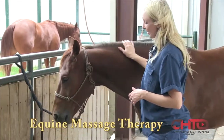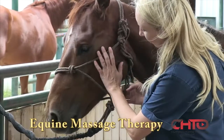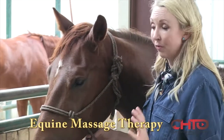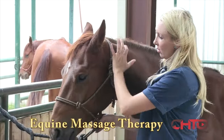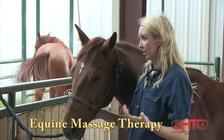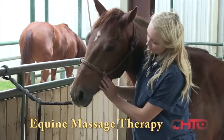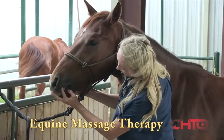I usually start by addressing the head, neck, and face, and the first thing I like to do is introduce myself. The mouth is one of the crucial areas of a horse's concerns related to performance and training. If there's stuff going on in the mouth, in the masseters, and in the poll, you can have a horse that likes to shake its head or that's really resisting the bit. These are really important areas that we have to look at, so I will usually palpate through the molar area here.